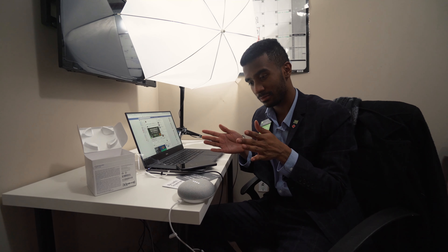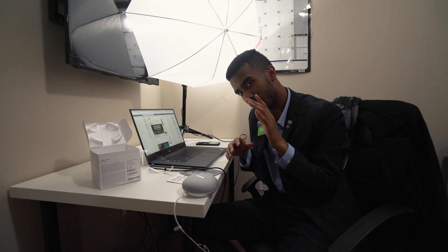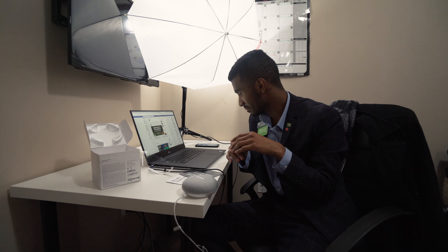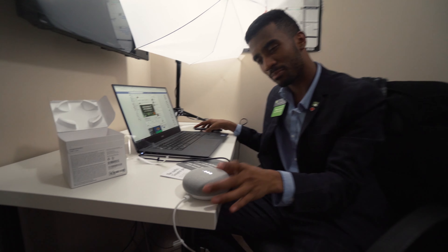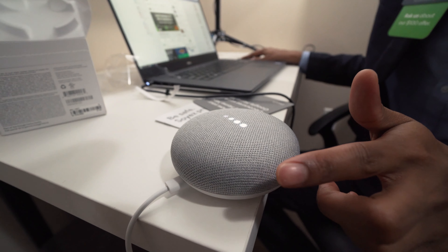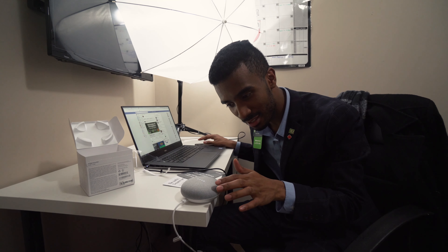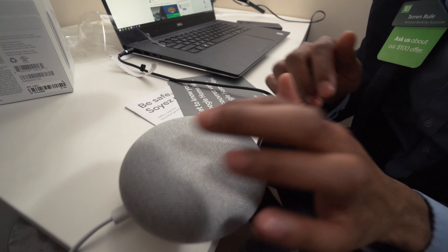Okay Google, set volume to a hundred percent. Okay Google, play 'More Than You Know' on Spotify. 'More Than You Know by Axwell & Ingrosso, playing on Spotify.' A little powerful! And I just discovered there's a feature where if you touch the device you can lower the volume.